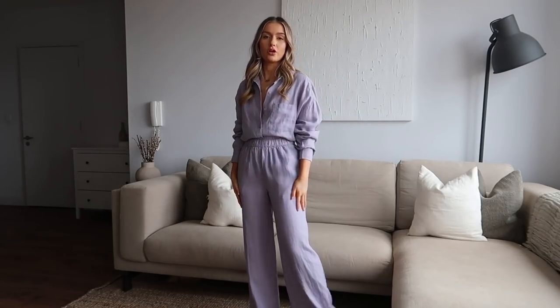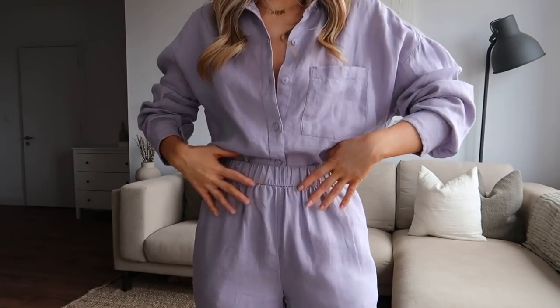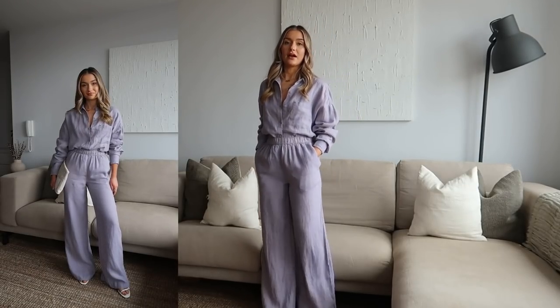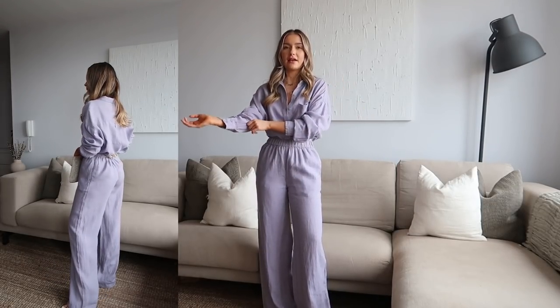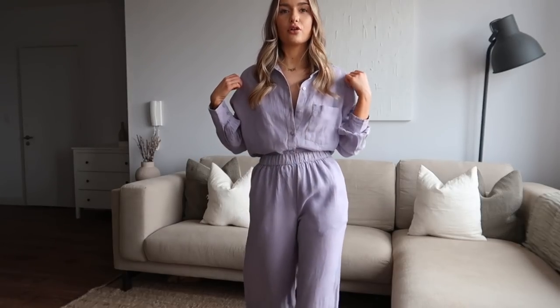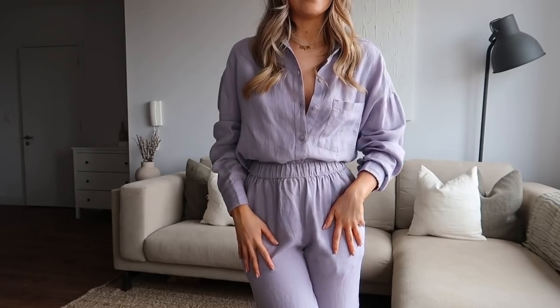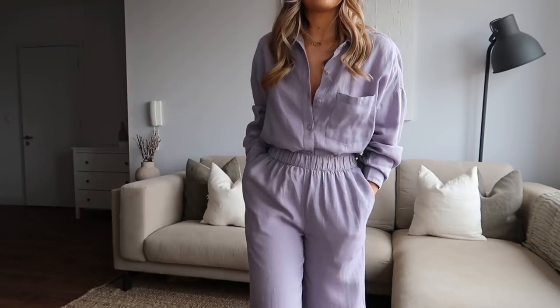I've just tucked the shirt in to show the trousers — they are high-waisted wide leg with an elasticated waistband, super comfortable, and they've got pockets. I am wearing heels with them because with flats they're a little too long for me. I think if I was wearing this on holiday on the beach I could get away with sandals, but I might have them taken up a couple of inches. If you're 5'4" or above, these will be the perfect length. I went for lilac — such a pretty colour for spring.